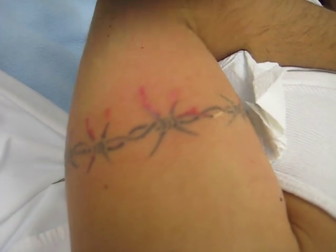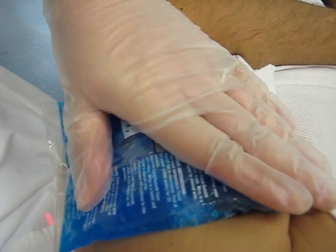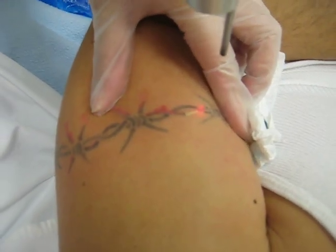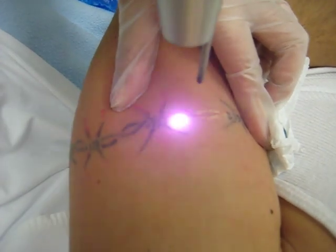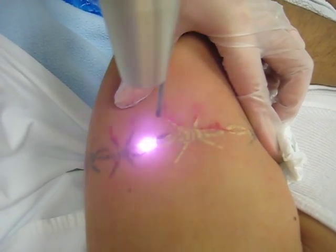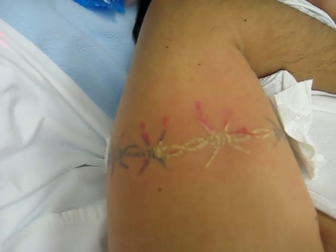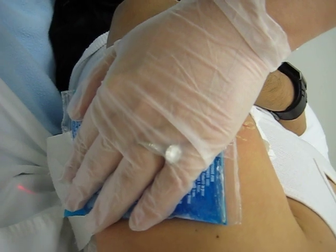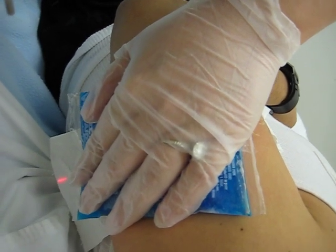How was that? Not too bad, right? Okay, good. So we're doing the black first, and then we're going to come back and do the red later. How was it? Not too bad, right? You just keep on telling yourself that — not too bad.